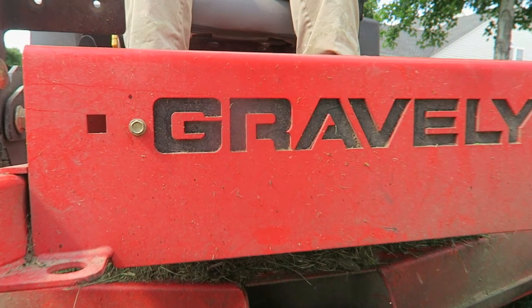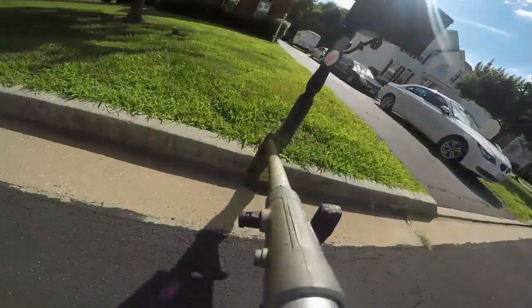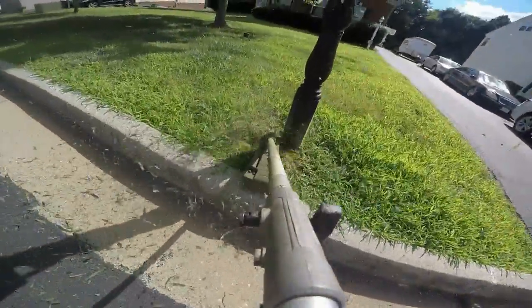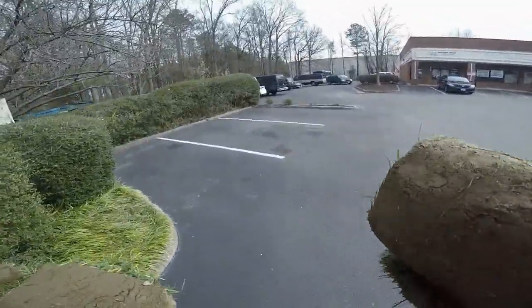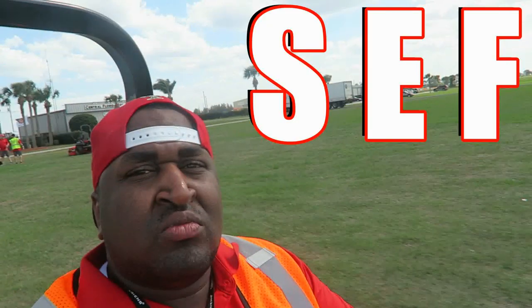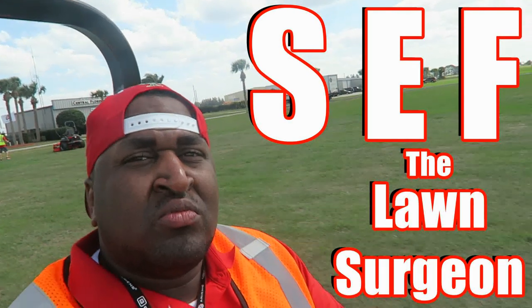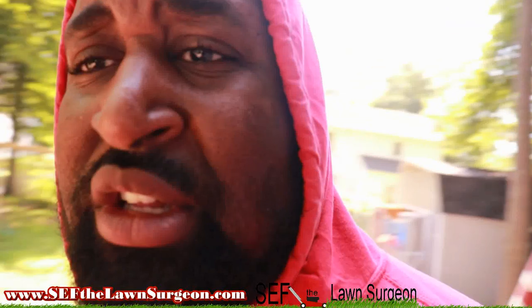Alright people, time to reveal the secret. What's going on YouTube? It's your boy Septicline Sager, and we're about to finish this trailer here.